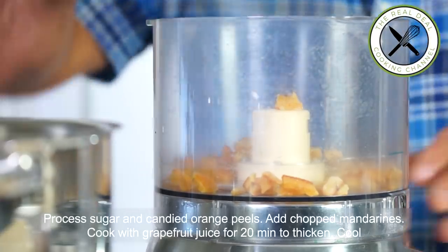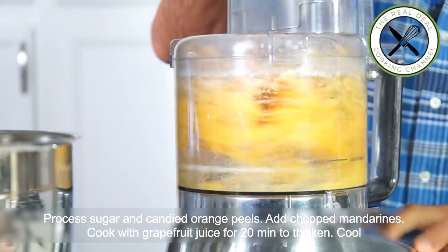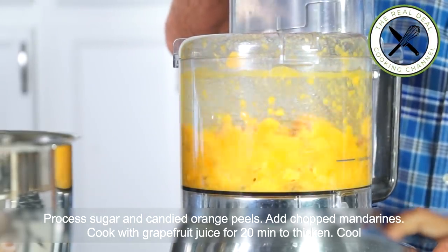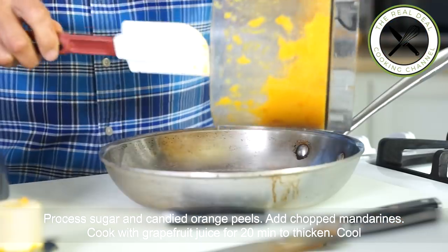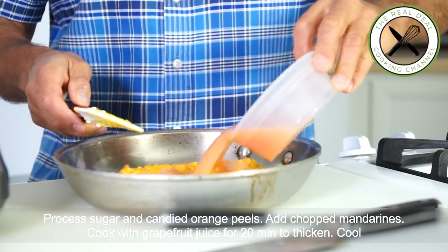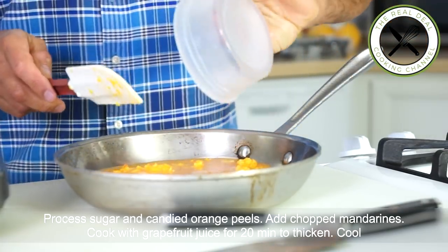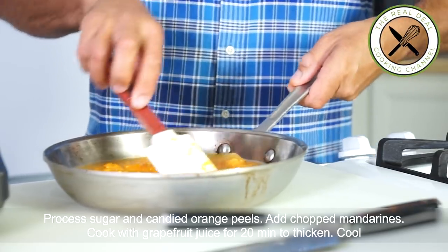Transfer into a pan, add the grapefruit juice, and cook down for about 20 minutes. As the moisture evaporates, the flavors concentrate, thickening the texture — ending up with a remarkably balanced sour and sweet citrus marmalade. Let cool to room temperature and chill for up to two weeks.